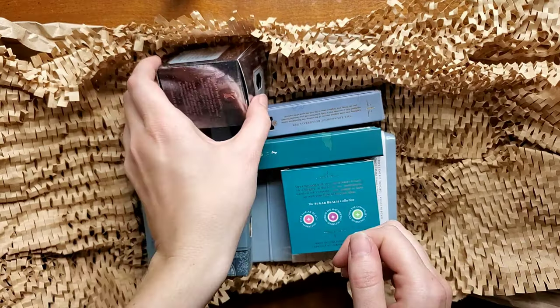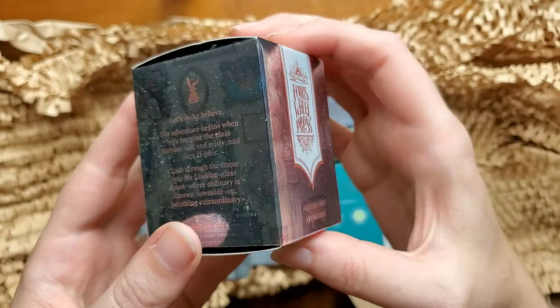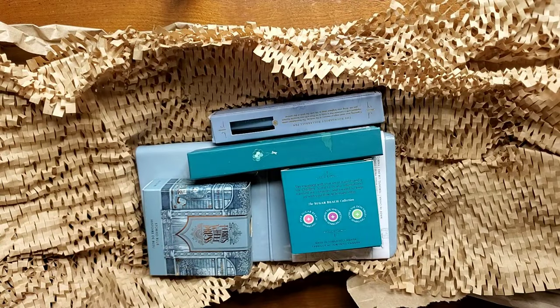What I purchased for myself was the new Ferris Wheel Press ink from the Down the Rabbit Hole line, so I cannot wait to try this out. This will be in a future video.